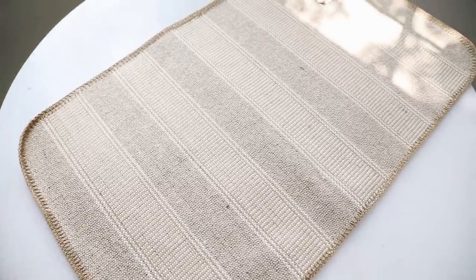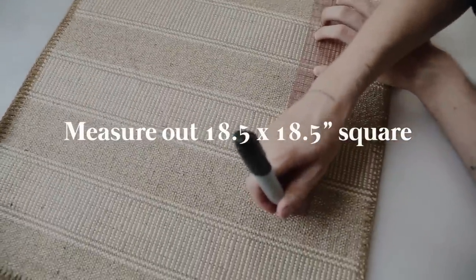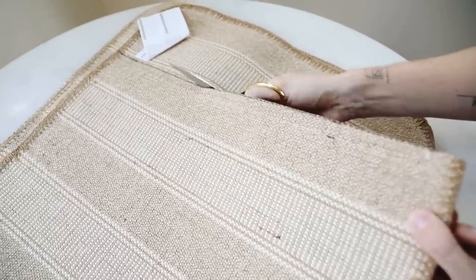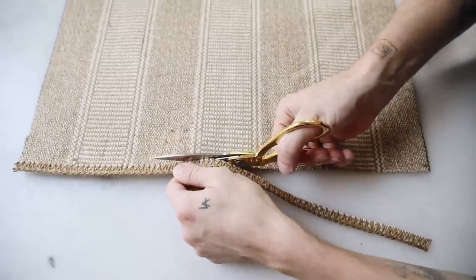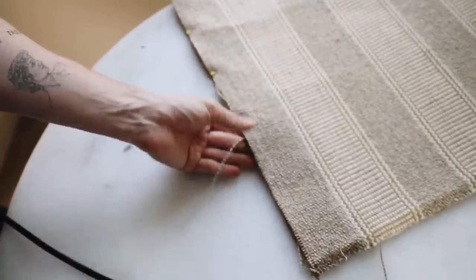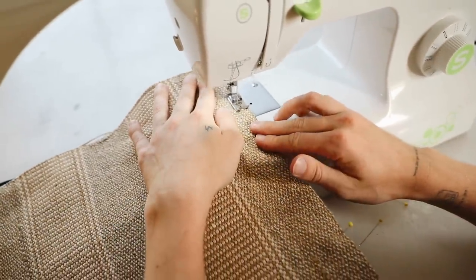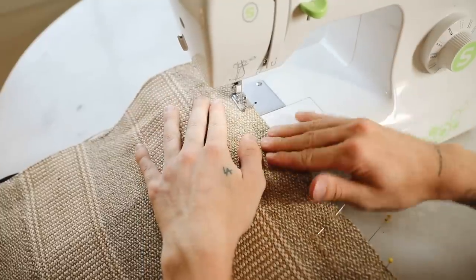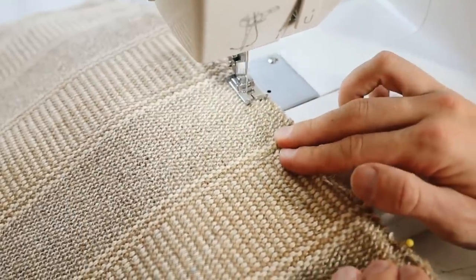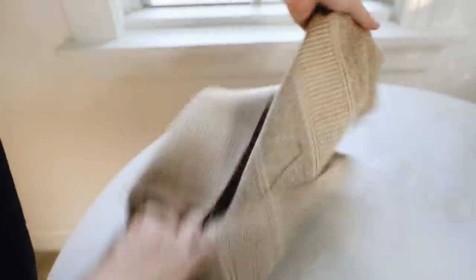I absolutely love the look of woven throw pillows, but they can be pretty pricey. So I found these little rugs in the rug section at Ikea and I'm going to cut them down into 18.5 by 18.5 inch squares — the largest size of pillow you can get from these. That half inch is for the quarter-inch seam allowance around the entire pillow. I went through, pinned it on all three sides, and then sewed along all three sides. I thought I had a zipper on hand, but sadly I did not.